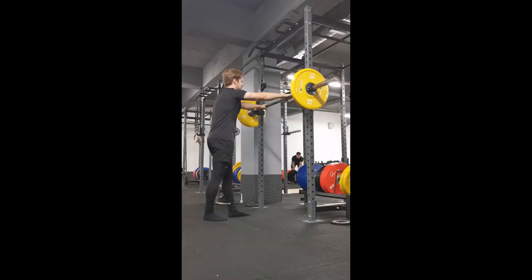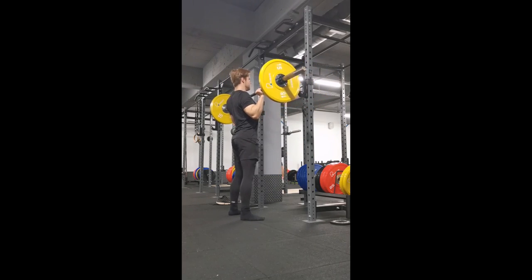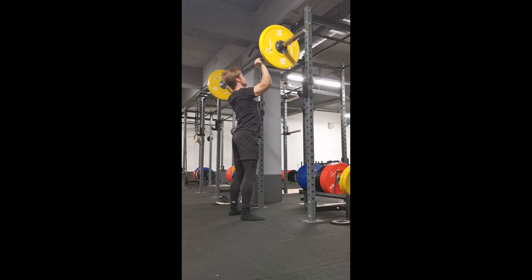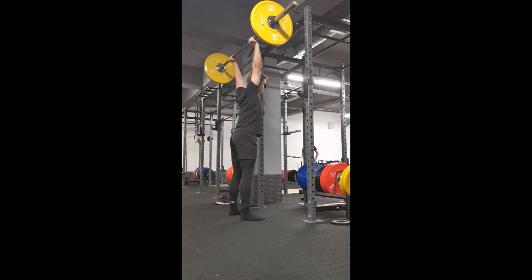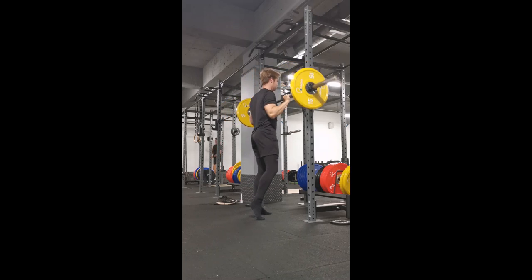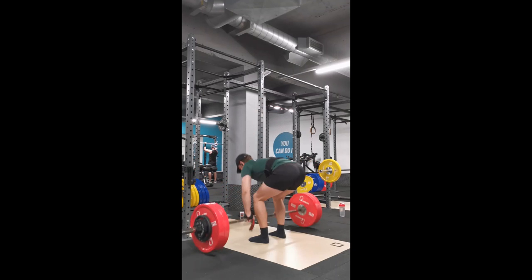I replaced deadlifts with deficit deadlifts, standing on a 15kg plate to attack my weakness off the floor. These felt pretty good but the weight was a lot lower than my regular deadlift 5x10, so it may have been too easy. I replaced bench press with feet-up bench press, which felt good — the 5x10 weight was basically the same since I found normal bench press at 60 percent quite easy. The feet-up variation is good for isolating the chest and pushing muscles rather than relying on leg drive.